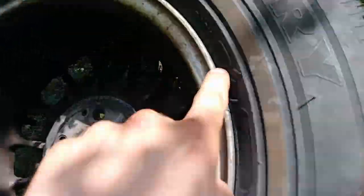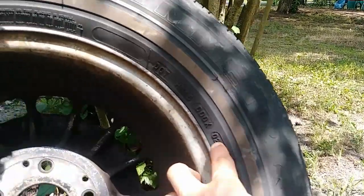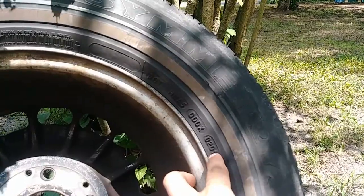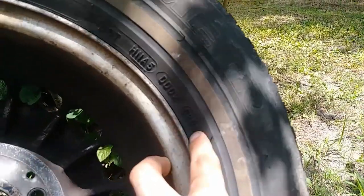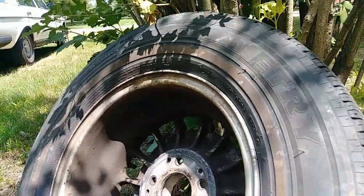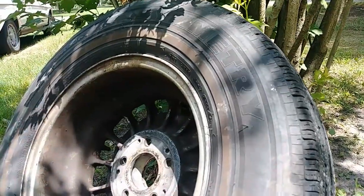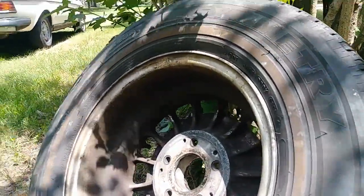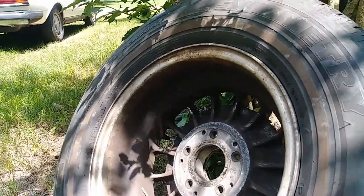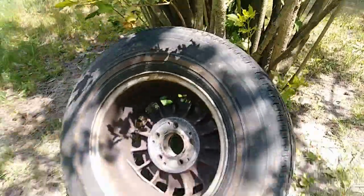This tire is from 2001 — the way you read it: '02' is the second week, '01' is year 2001. I wouldn't dare put white walls on the Mercedes. But it is a Michelin, so credit for that at least. Michelins — when they're brand new they're great, but over time they start cracking a little bit. This one is old.